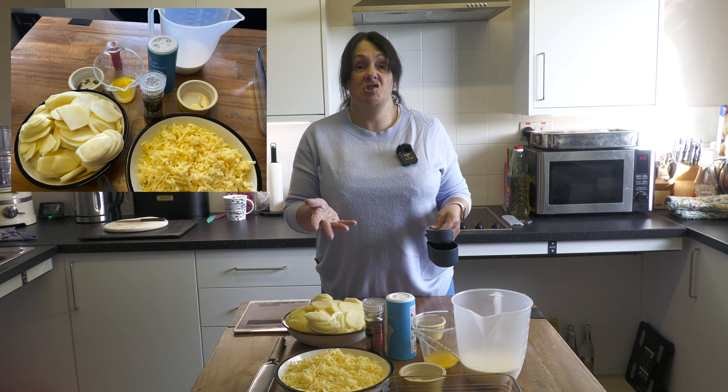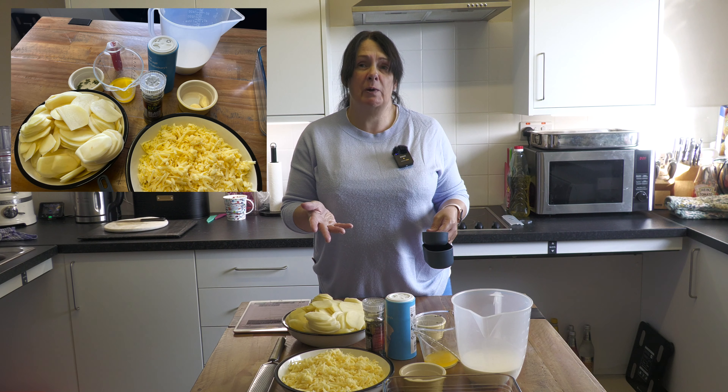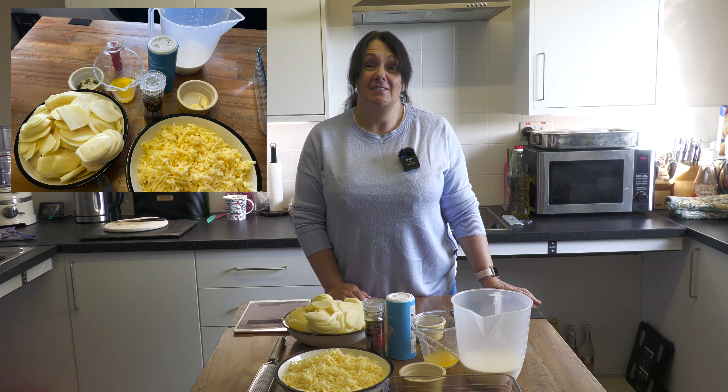Ours is a mix of gouda and cheddar. They recommend best really is gruyere — that's French. So you've got American, Dutch, English, and a bit of French. This is a mash-up.